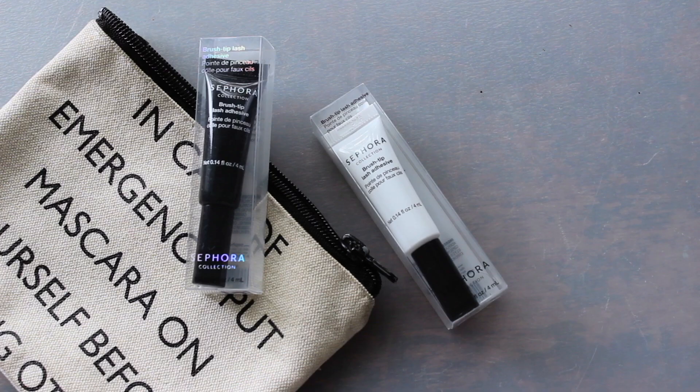I also recommended picking out Sephora's Brush Tip Lash Adhesive if you do wear false lashes. So I picked out my dark tone and the clear one. I already wear the clear one — first time using the dark tone, haven't used it yet. But I can definitely vouch that this is a glue that holds your lashes all day with no eye irritation. For $7 before the discount, you can't beat it.